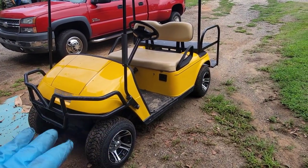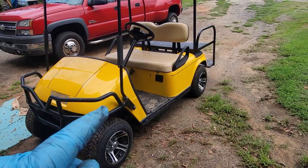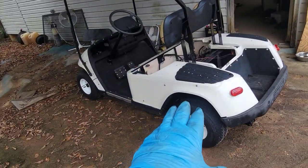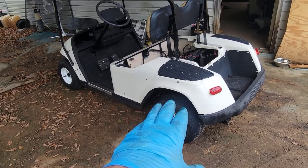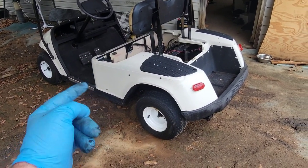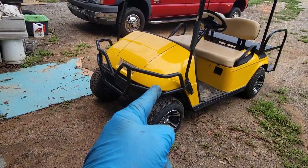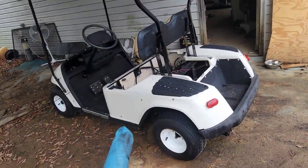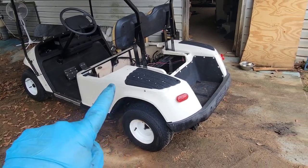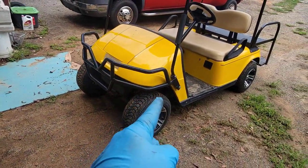I've pretty much already redone everything on it, except the motor was in really poor condition. This is one I went and bought cheap off someone because it was not in the flood. It had almost new batteries in it, which are now in this one because I'm keeping it. And then this one had a really good motor and rear axle, so I just swapped the whole assembly over into here.